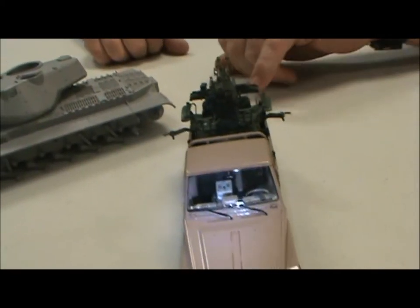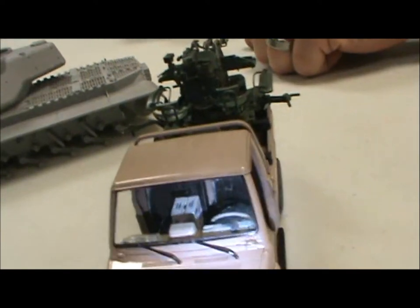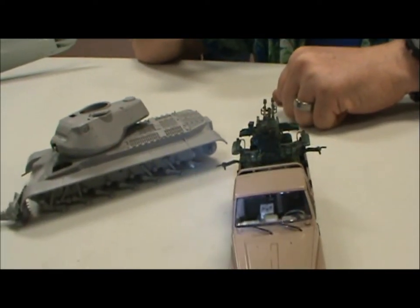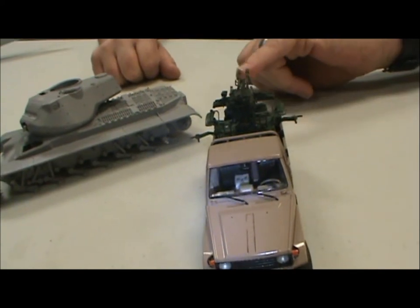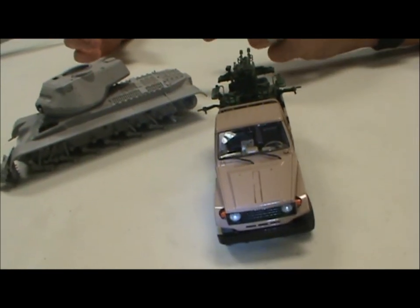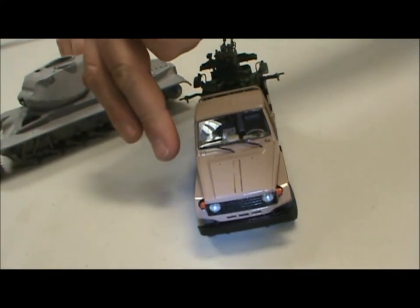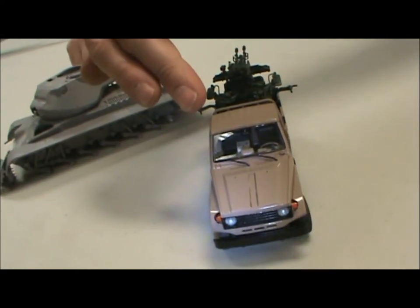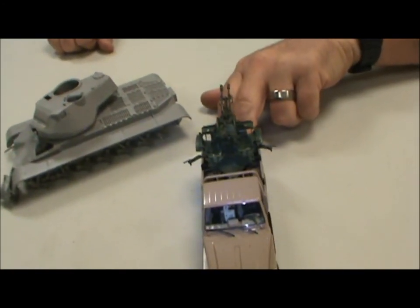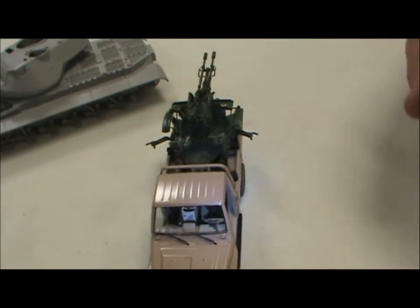They make three different versions of it — the trucks are a little bit different. One has this, another has a ZPU, I think it's a 23-1, and then the other one has a ZU-14-2. This one is a 23-2, 23-millimeter, two barrels. The first kit they released was more of a Toyota sports-looking one with a single-barrel version, and the latest edition has an Australian-looking one with the snorkel or high-mounted air filter, mounting a ZU-14-millimeter with two barrels — 14.5. I think they're a great line of trucks, especially if you're interested in Middle East wars.